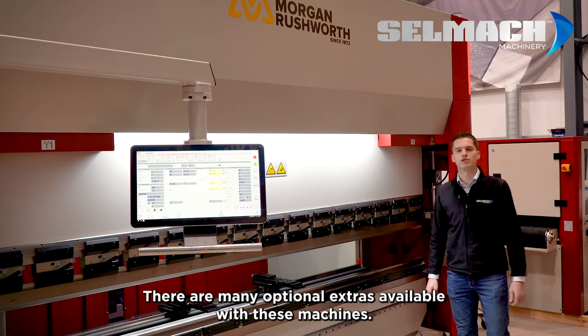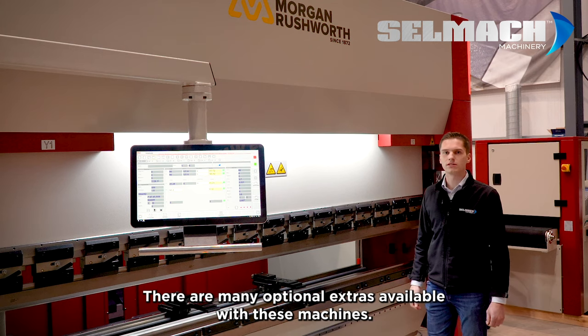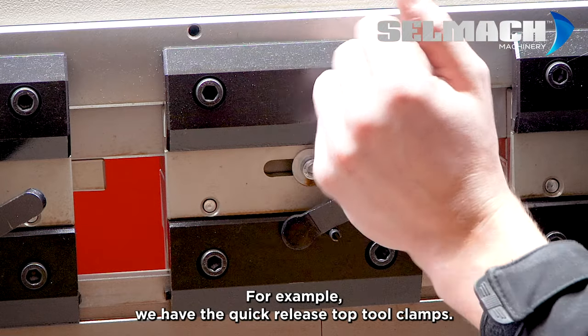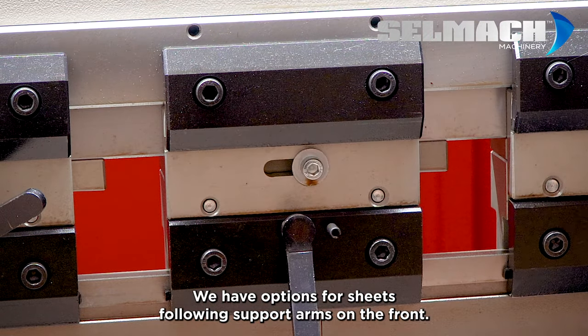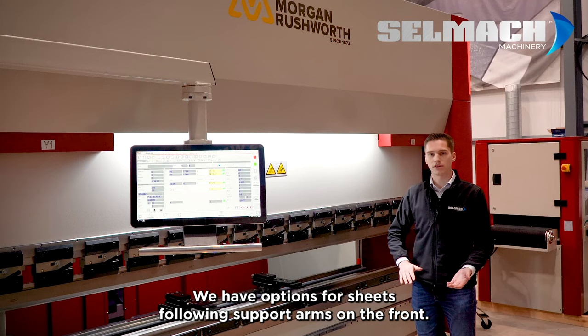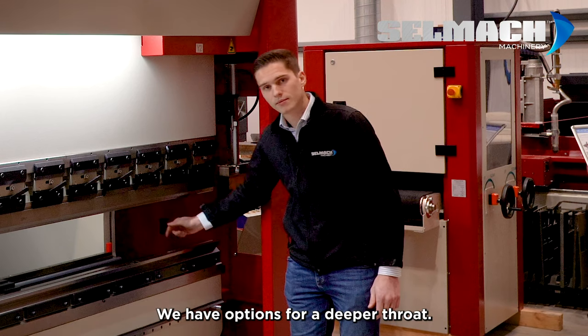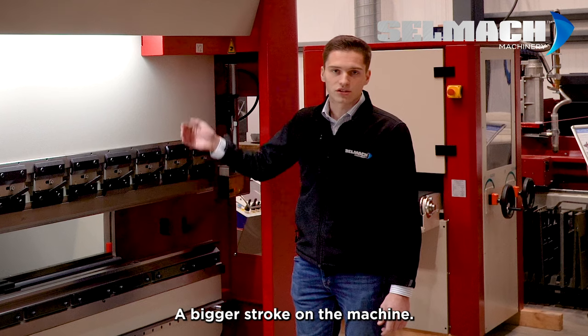There are many optional extras available with these machines. For example, we have the quick release top tool clamps. We have options for sheet following support arms on the front. We have options for a deeper throat and a bigger stroke on the machine.